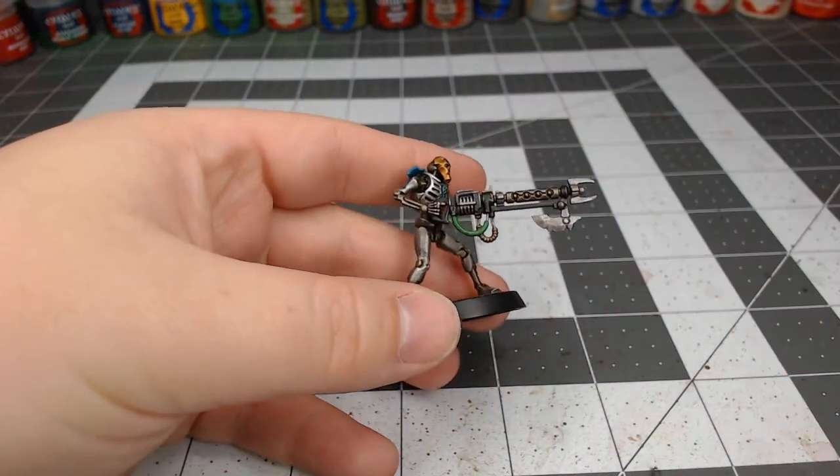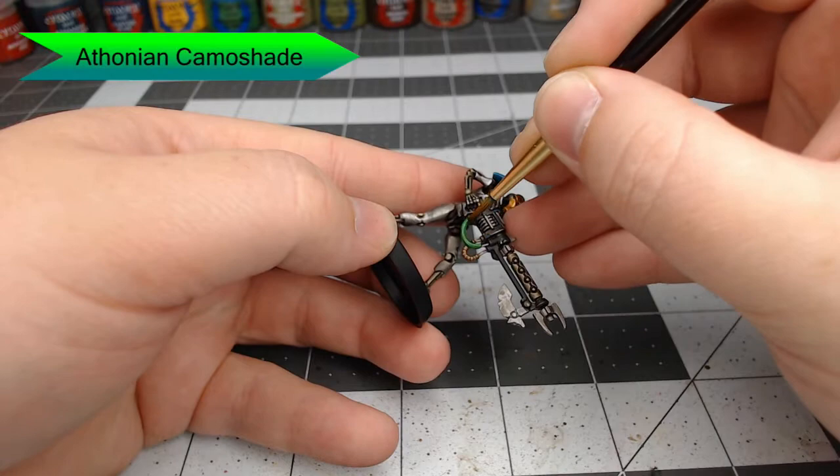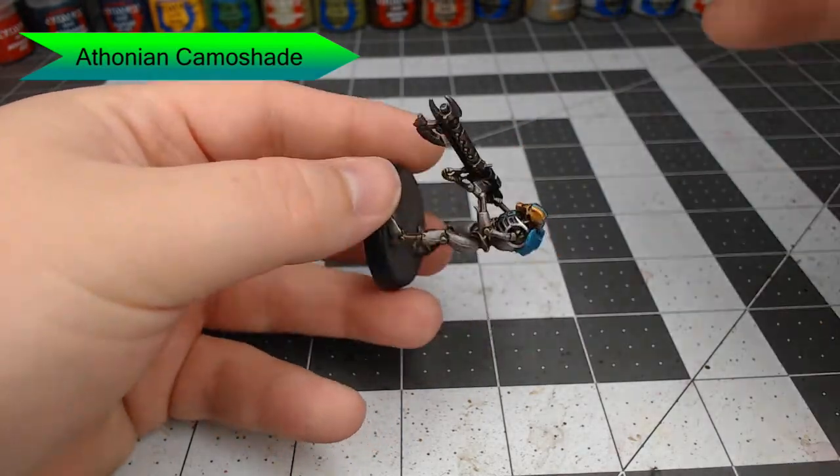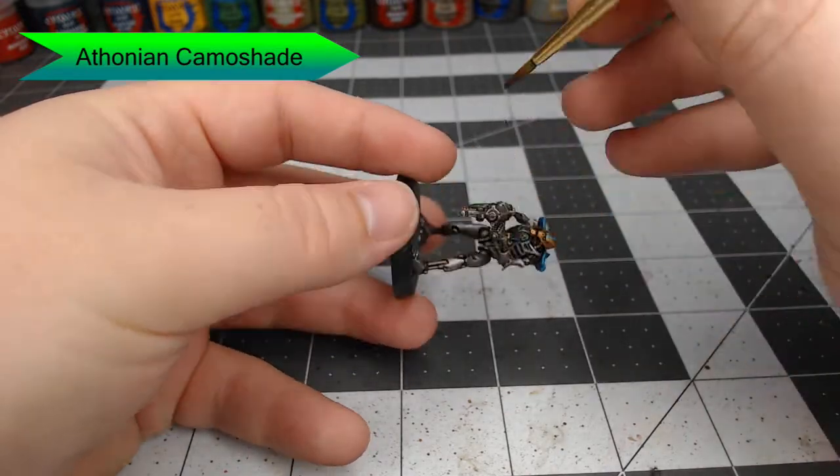We're going to use Athonian Camo Shade and shade all of the green cables that we've just painted. This is going to darken them down and pool up in some areas to help create the appearance of a shadow on the cables.